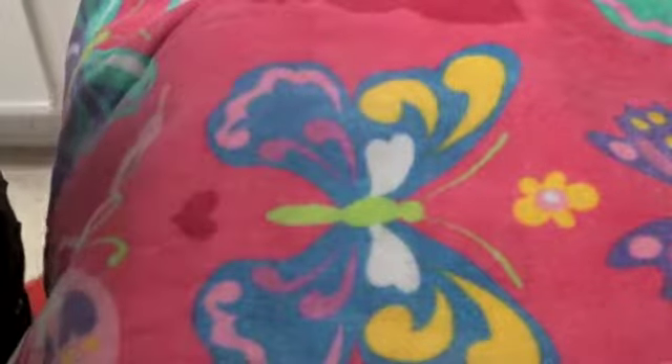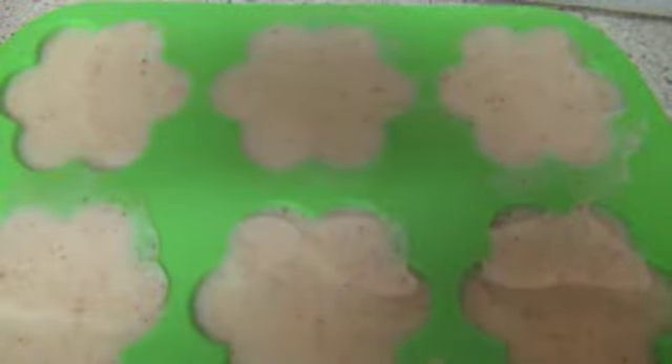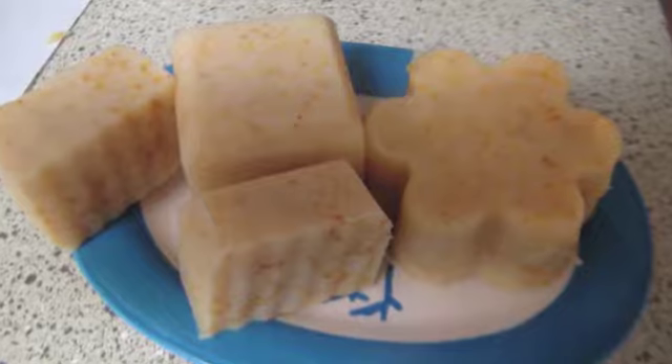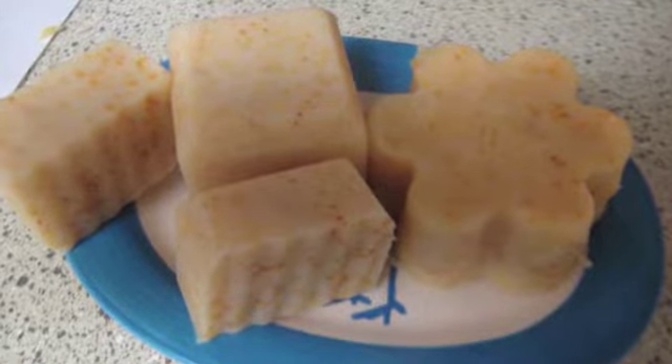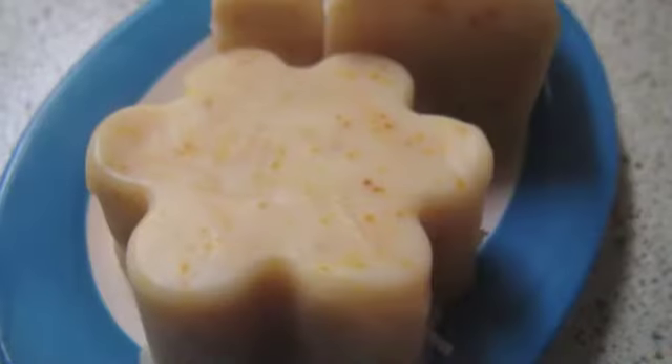Step eight: let your soap set in the mold for 24 hours. After 24 hours you can unmold it. Step nine: soap needs curing time — allow your soap to cure for four to six weeks in a well-ventilated area away from air conditioners and heaters. Once it has cured, enjoy your soap!